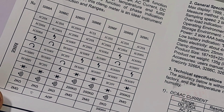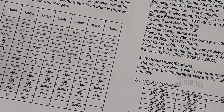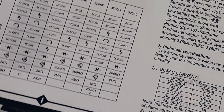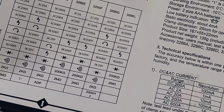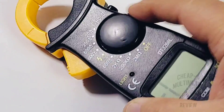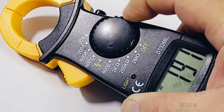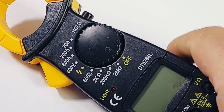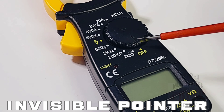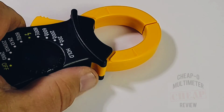The manual gives just a basic overview: 2000 counts, sampling speed two times per second, powered by two AAA batteries. This is the 3266L with AC 20A, 200A, and 600A ranges, 600V AC, NCV, DC volts up to 600V, and resistance up to 200 megaohm. The selector switch is okay - you could one-hand it with a glove - but that indicator line is nearly impossible to read because it's black on black. It really needs to be painted white or orange.